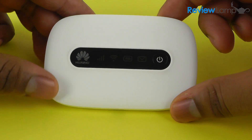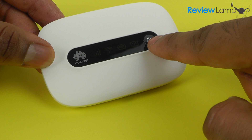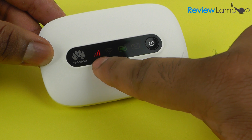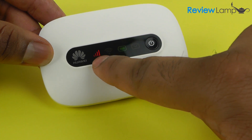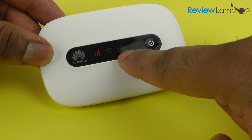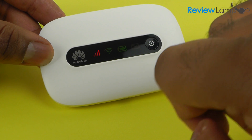Let's take a look around the device. On the front face is a white plastic cover. You also have a power button, and when you turn the device on you'll see indicators light up — one for the cellular signal, one for the Wi-Fi, one for the battery, and one if you choose to use it to send any texts. You also have the Huawei logo up here.